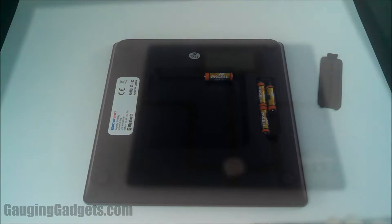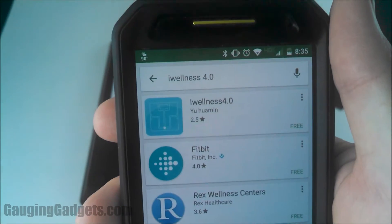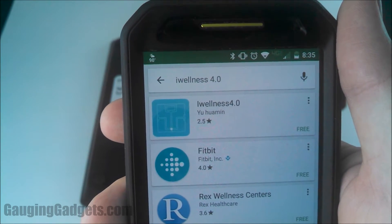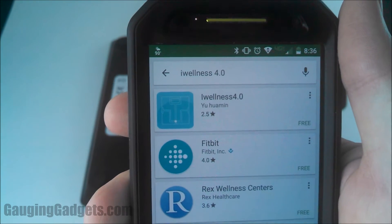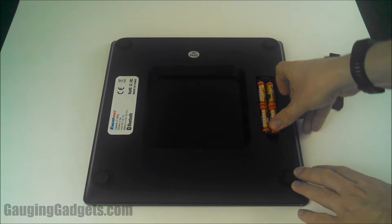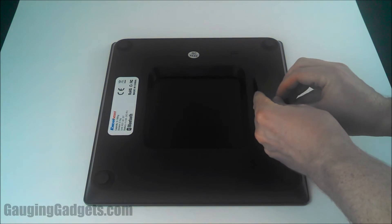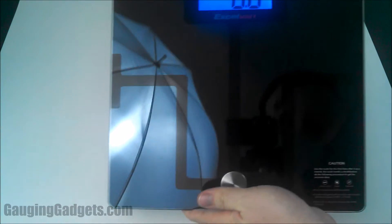In order to get this to work, you need to download the iWellness 4.0 app. Right off the bat I'm a little nervous because it has a 2.5 star rating, which is not a good sign. I'm going to go ahead and install it — only a thousand downloads. While that's installing, I'll go ahead and put the batteries in.